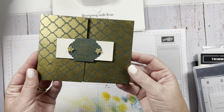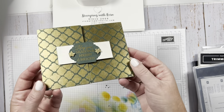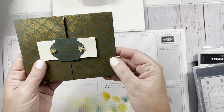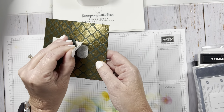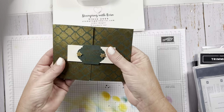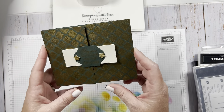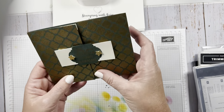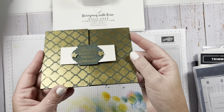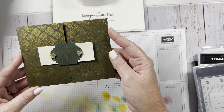Hey guys, I just wanted to show you how I made this card. It's embossed on the front — I'm going to show you how I did that. Ta-da, that's what's on the inside. These are some velcro things and I'm going to show you how I did this gate fold type card and how I did the front of it. It is embossed with gold embossing powder.